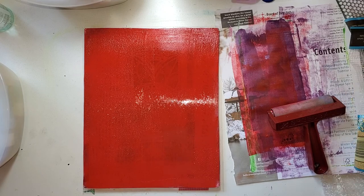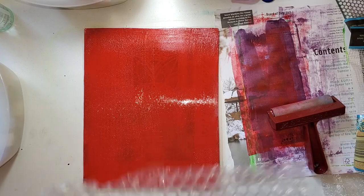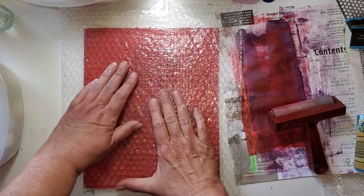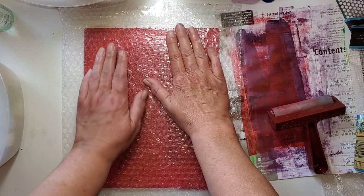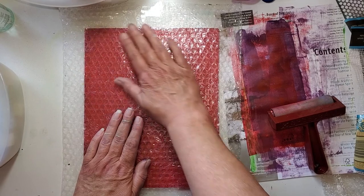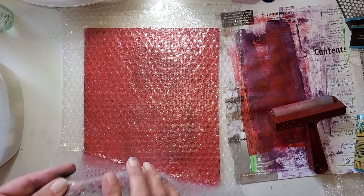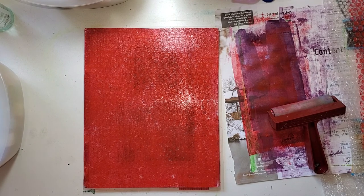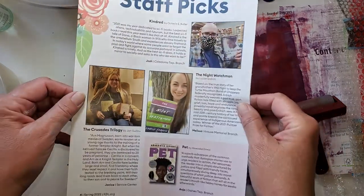I'm going to change gears and put this bubble wrap on it. You put the bubble wrap on with the bubbles down — just lay this on, give it a rub. It's going to pick up paint. I'm not pressing too hard, just so that it has good contact. The texture is there — I don't know if you can see it, but the texture is definitely there. We're going to put the library paper on it.